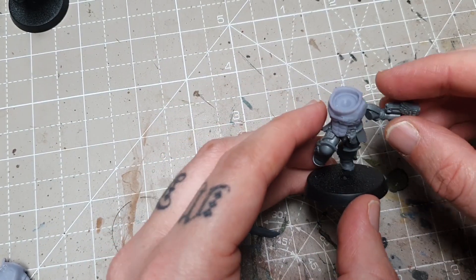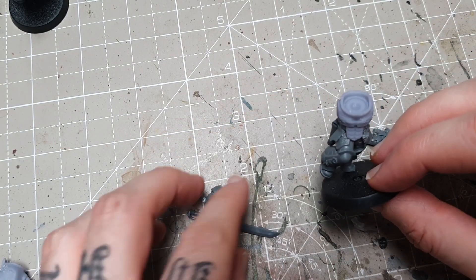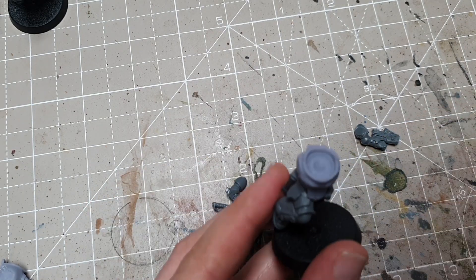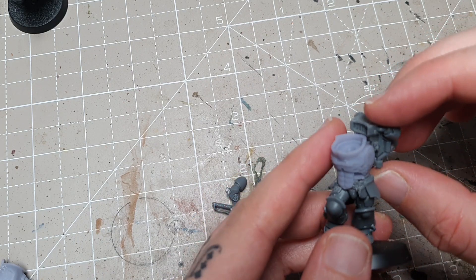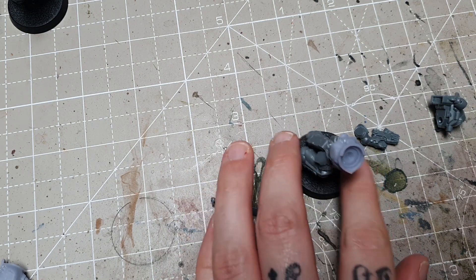This is how it looks, and it's simply just going to add a load of Sanguinary Guard bits on now. We've got the arms, I'm going to put on the shoulder pad and head, and I've also got the backpack minus the wings at this stage. We'll show you in the next bit how to put the wings on, because if you're using a different torso, they won't go on the same way they would on the original kit.